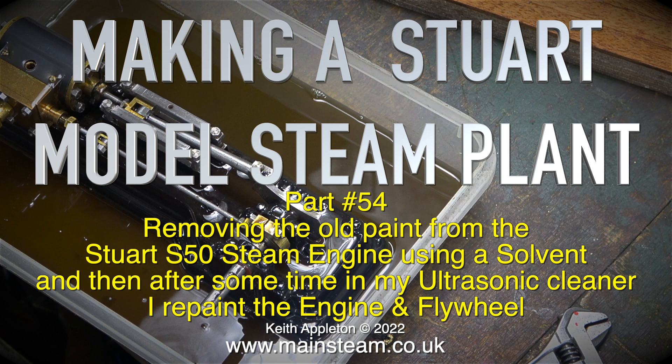Removing the old paint from the Stuart S50 steam engine using a solvent, and then after some time in the ultrasonic cleaner, I repaint the engine and flywheel.